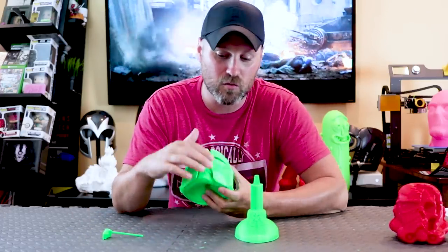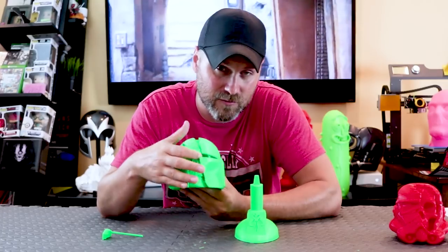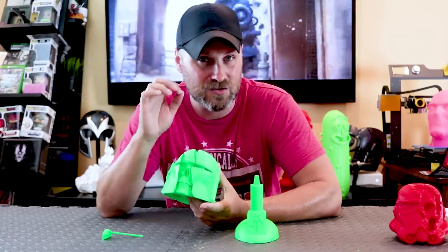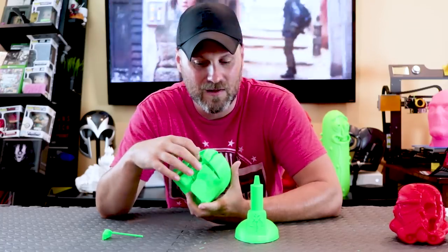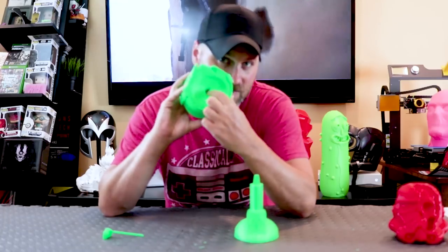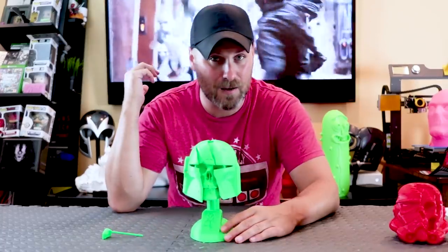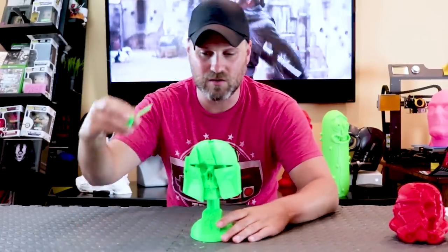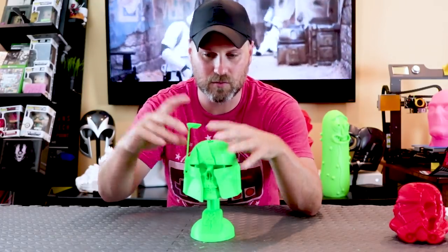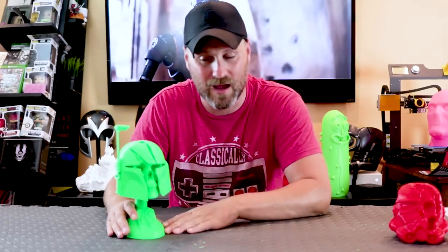The assembly, once you remove all of the supports — and I do have to say, removing the support materials from inside these little crevices, I did need to use some really tiny tools that I have available to me, which made it a lot easier to pick those out. There's a little piece here on the bottom that allows you to just slide this on top, just like so. And then you can insert the rangefinder. So it's a pretty simple piece, a great little trophy and display piece.